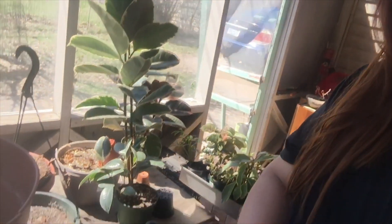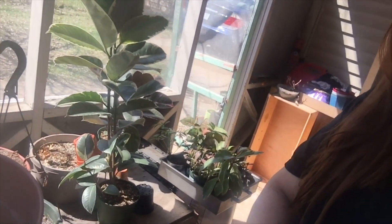Hi guys! Since it's such a nice day outside, I'll be doing a lot of repotting. All these guys here need to be repotted.